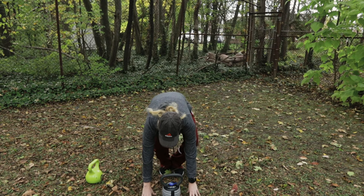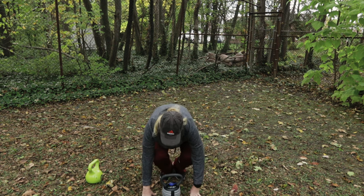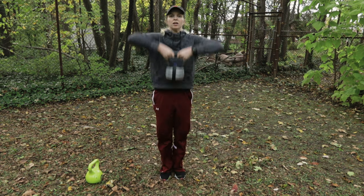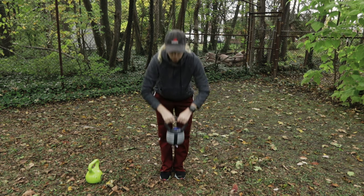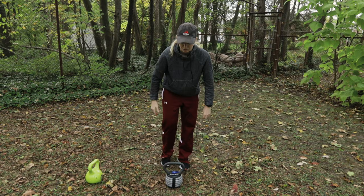You're going to start in that same position with hands on either side of your kettlebell. You're going to jump out, feet back in and together, and instead of just jumping you're going to pick up the kettlebell and perform a high pull — and you're going to throw leaves all over yourself as you do it, as I have here.